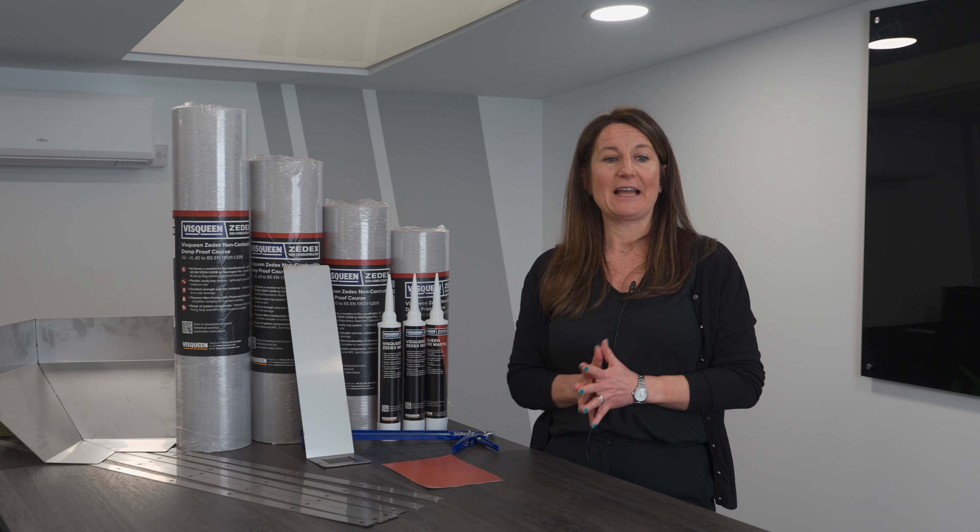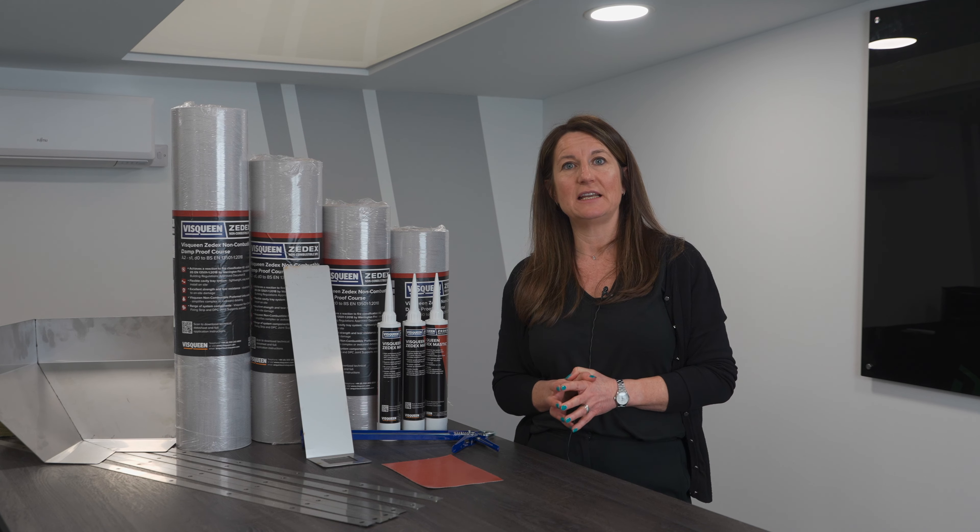This non-combustible system is compliant with all UK building regulations. It has an NHBC accept certificate, is BDA approved, and is UKCA and CE certified. For more information, please contact our sales team on 01709 786100.